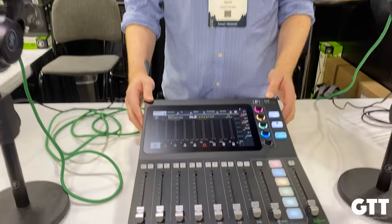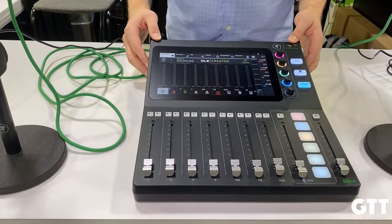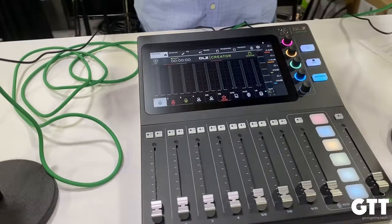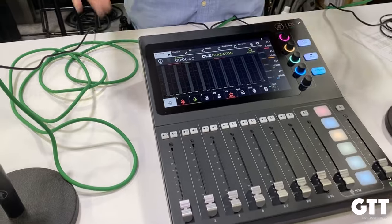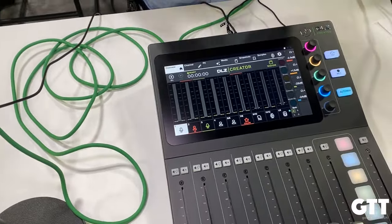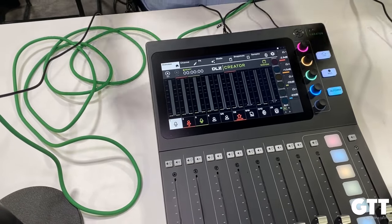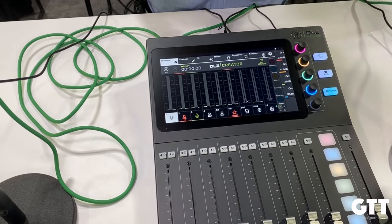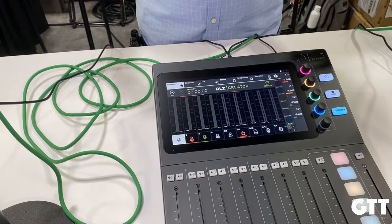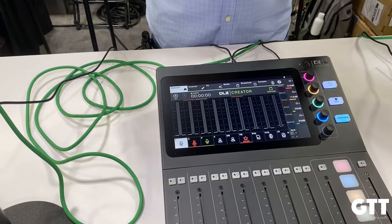We launched this back in May. We've been working on this thing for about two and a half years. A lot of people learned how to make sourdough over COVID and I decided to design a mixer. We're really excited about this. This is a digital podcast mixer. You can use it for live sound, but it's really designed for podcast use cases — streamers, folks that are creating content. Mackey's been behind the content creator since 1989. Only it used to be grunge, long hair and flannel, but today it's podcasters, it's unboxing toys.